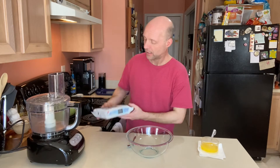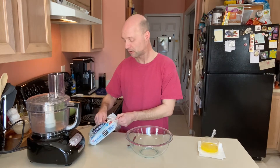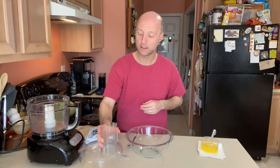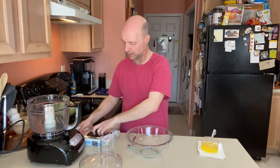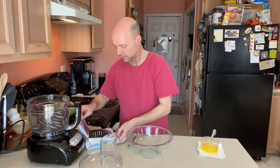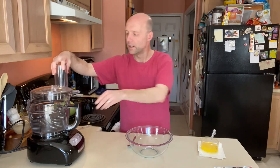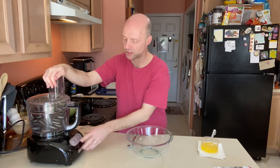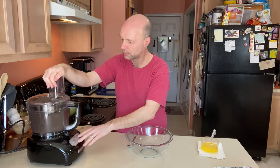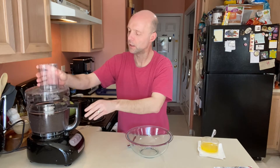If you have a better way of doing this, by all means go ahead — throw them in a plastic bag and crush them with a rolling pin or a fry pan or whatever you need. I just think the food processor is easier. We have all our Oreos in here and we're going to pulse it until it's finely crushed.